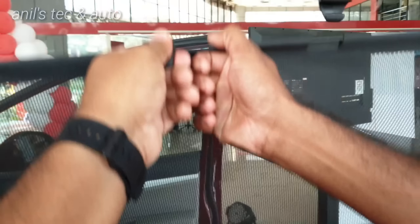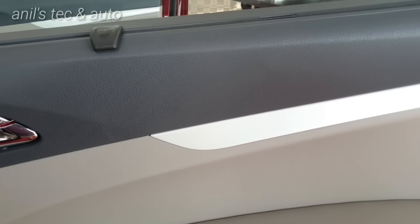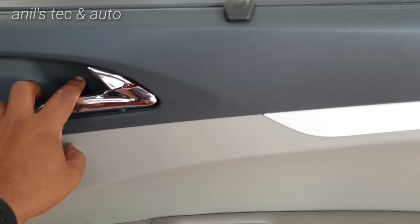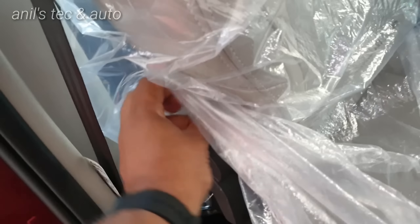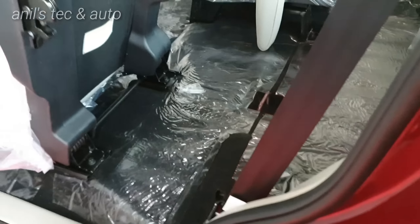Coming to the middle row — you get the same premium treatment here. There is a sun blind on the middle row, which is a very useful feature available on the top variants. You get ivory inserts, textured door trims, a chrome door opener, and a nice padded cushioned armrest. Bottle holders and captain seats are provided. The one-touch tumble-down feature is available only on one side — on the left side — while on the other side you have to push it back manually.